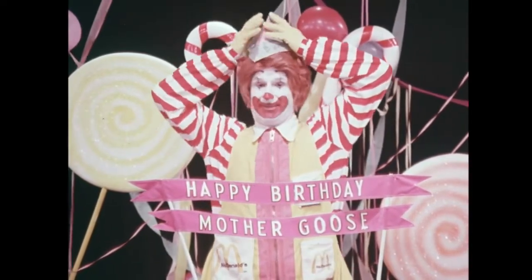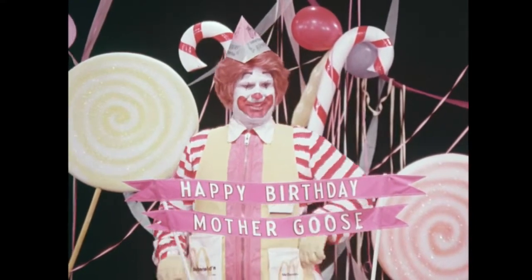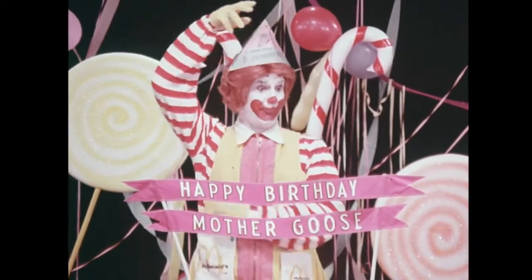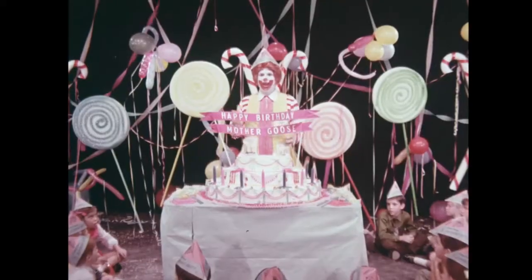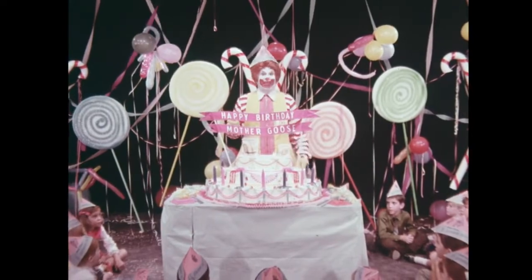All ready for you to put on your head like this. Everybody got their party hat on? You look good. How do I look? Handsome? Strong. Funny. Well, you look pretty funny, too. Now that we have our party hats on, I think we should all sing Happy Birthday to Mother Goose, don't you?